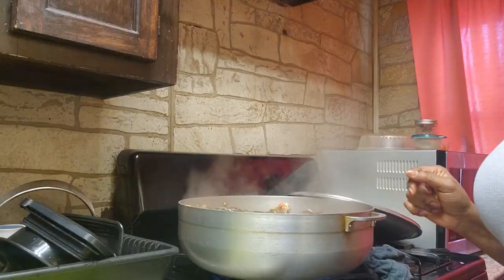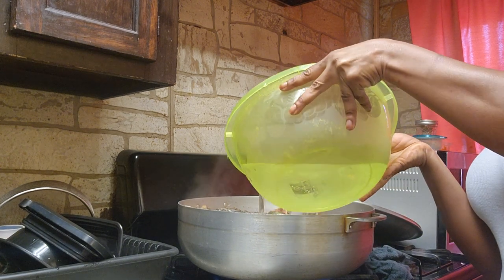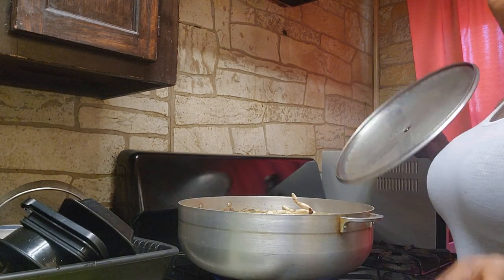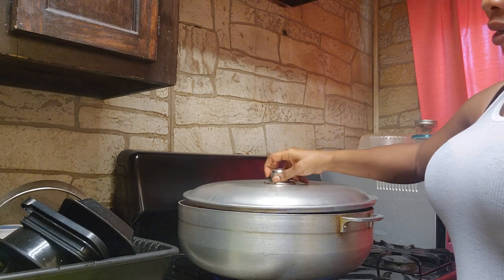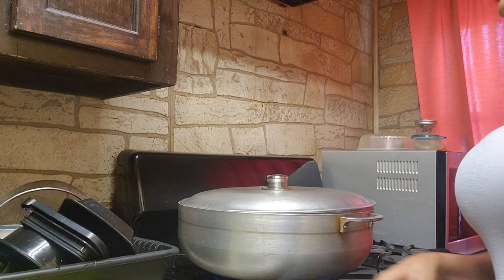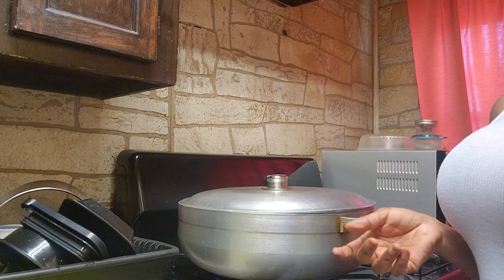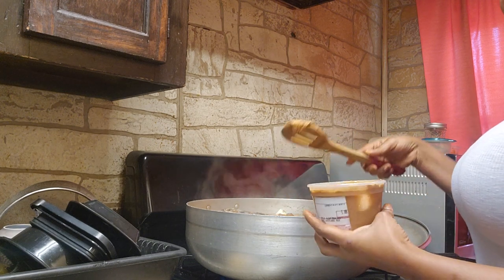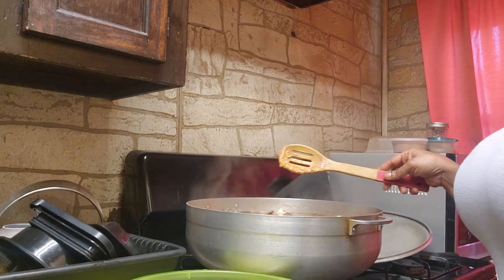Since our meat has steamed already, we're going to be adding our cooking water right now. In a little while we'll be adding our peanut butter — our ground nuts. In America the water stays so long on the stove it loses everything, so you want your soup to be very slippery. I love okra so you can add okra, but today I'm not adding okra. We're going to be adding a little bit of ground nuts — I don't do regular peanut butter, I do the ground nuts.